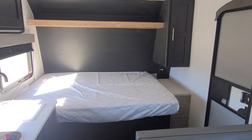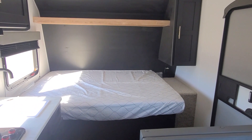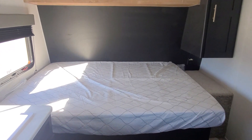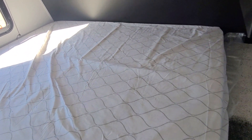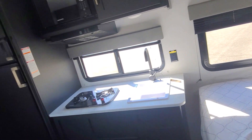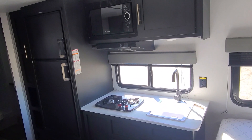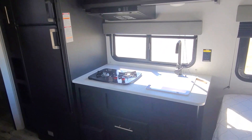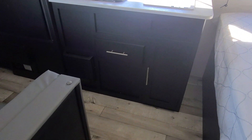As we come inside, the first thing you'll notice is that it actually has a queen-size bed. Most of the time in these small minis, they end up with a small bed for mom and dad — but you actually have a queen-size bed, so plenty of room. Hanging storage, overhead storage in the front. You've got a full kitchen with a great big double-door fridge and freezer, microwave, range hood, two-burner cooktop, and a sink with a high-rise faucet. Drawers and cabinet storage underneath.